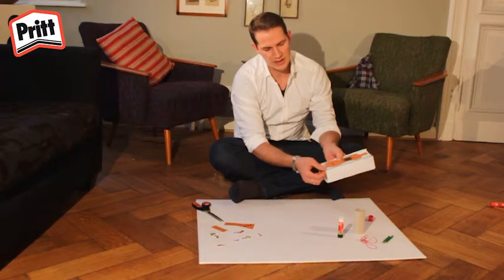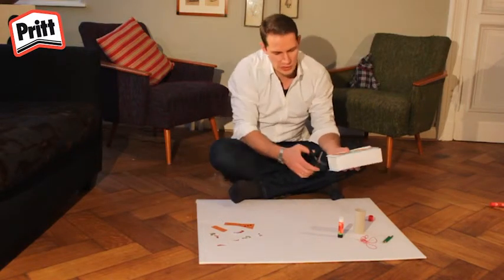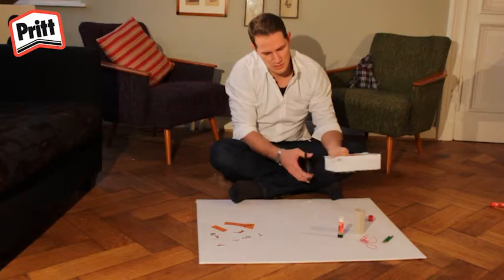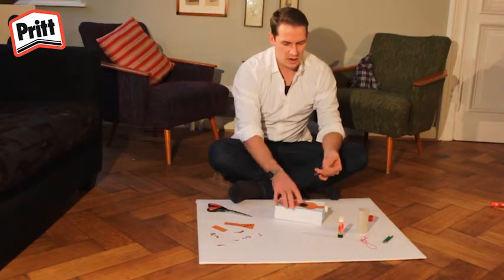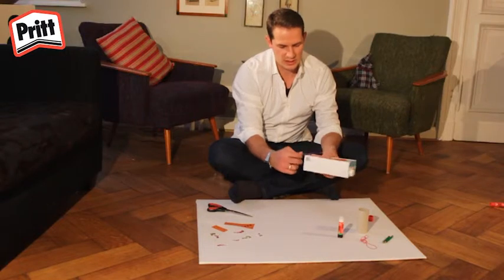Pensez à appliquer suffisamment de colle pour que tout colle bien. Vous remarquerez normalement qu'il y a un peu de papier qui dépasse le long des bords. Découpez-le en utilisant vos ciseaux. Maintenant que vous avez découpé tout le papier qui dépassait, vous pouvez mettre vos élastiques sur la boîte.